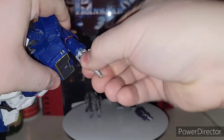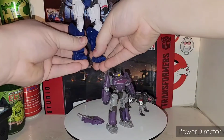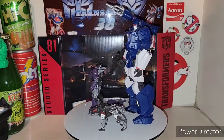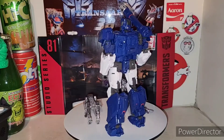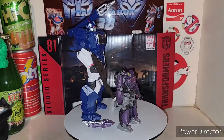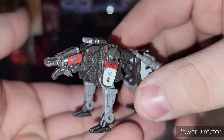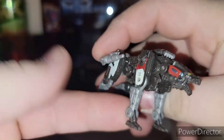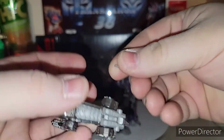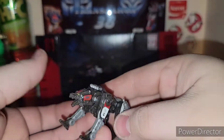Ravage does come with this piece, so you can finish Soundwave's cannon on top. That's a good plus. He's got the Decepticon logos on his arms right there — pretty cool, love it. These little guns you will lose — be careful, guys, you will lose these guns. They're very small.